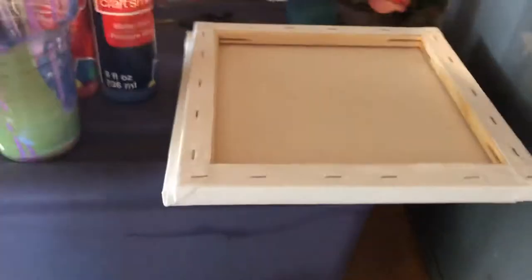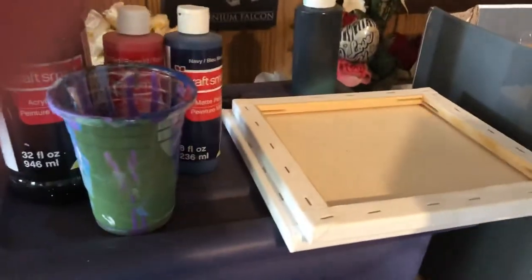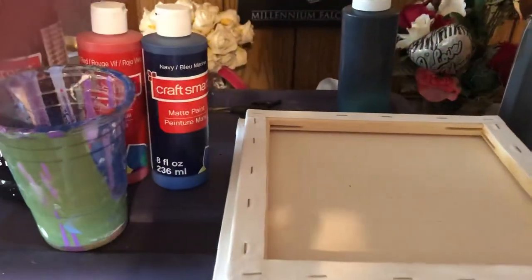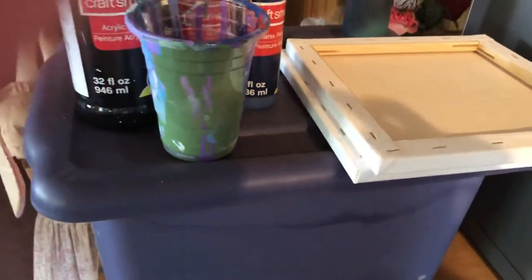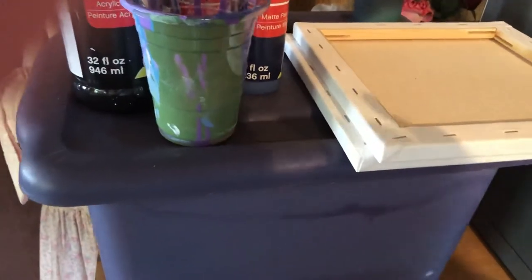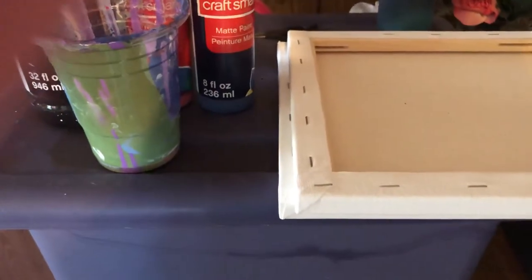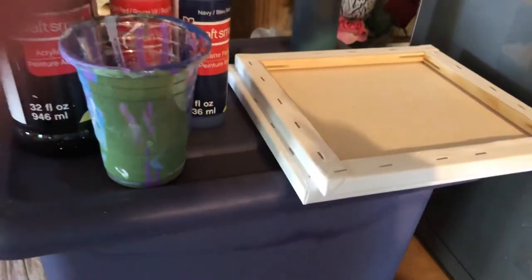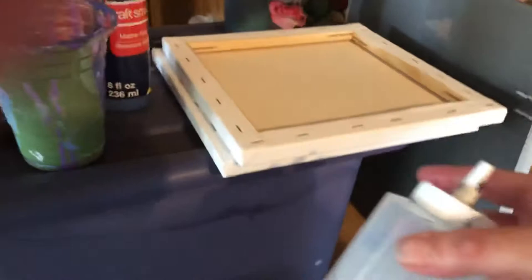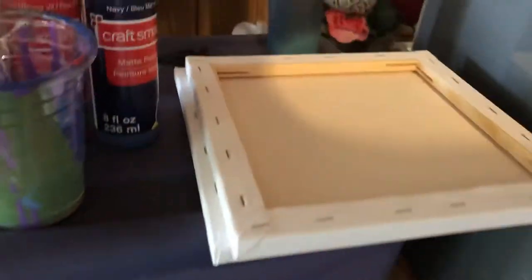I'm going to try something different — starting with wetting the back of the canvas. I saw it on a video last night where the person put some water on the back of the canvas to loosen it up a little bit so the paint could flow a little bit better. So we're going to try that. They used a spray bottle with water. I don't have a spray bottle, so I'm going to just use one of these and see how it goes.